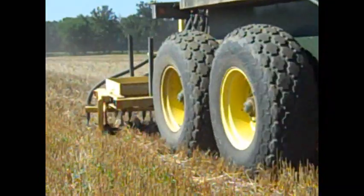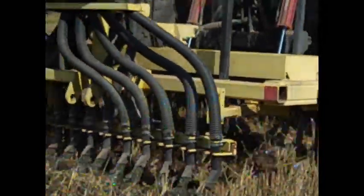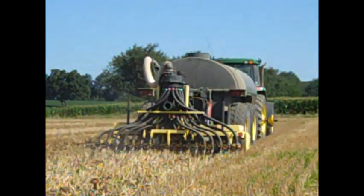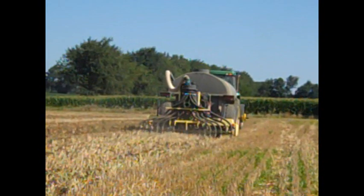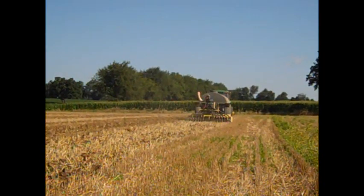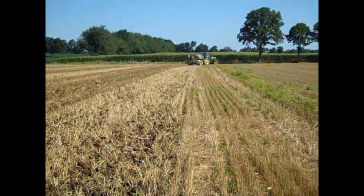We see a lot of opportunities for this seeding method. One of the real advantages is that our cover crop is not competing for labor with other operations. We're loosening the soil, alleviating shallow soil compaction, applying manure, and seeding a cover crop all in one efficient operation.